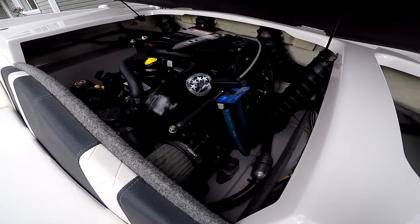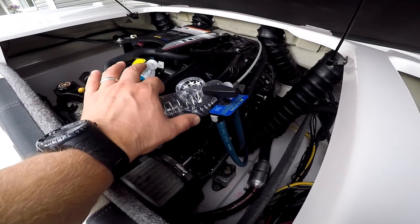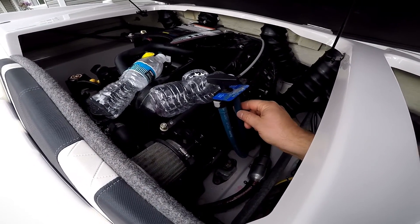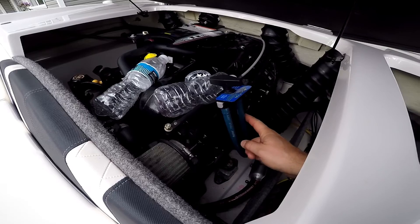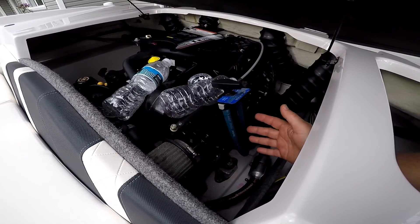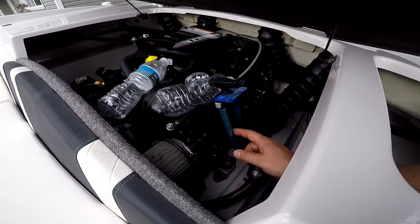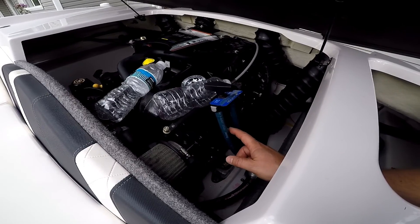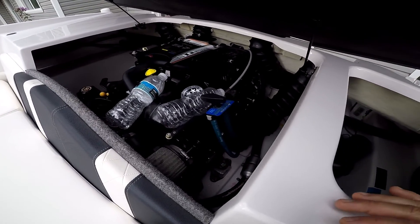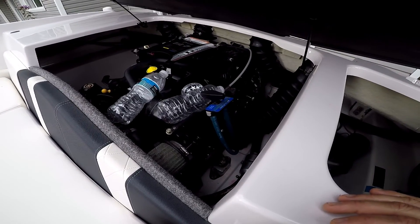Now that we are done pretty much winterizing the boat, we've got the two plastic water bottles here. We're going to take a sample from each of these — one is the block and one is the exhaust manifold. To tell you the truth, I don't know which is which, but if either of them aren't going to measure up correctly on the hydrometer, you've done it wrong. Let me get the camera set up and we'll take a sample of both and then I'll show you how to test it with the hydrometer.